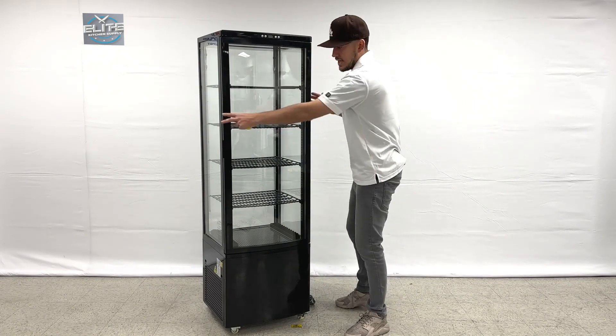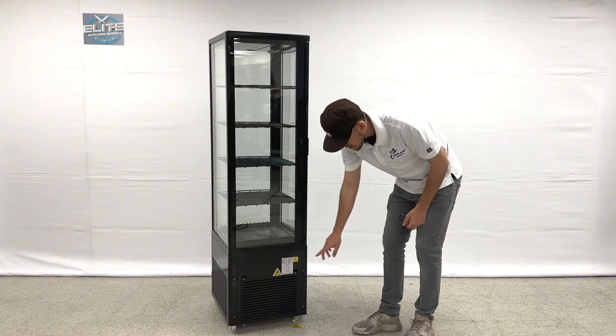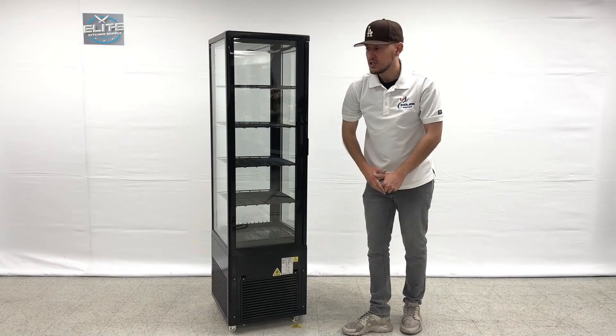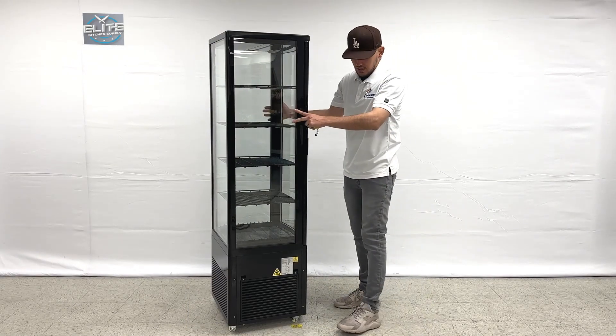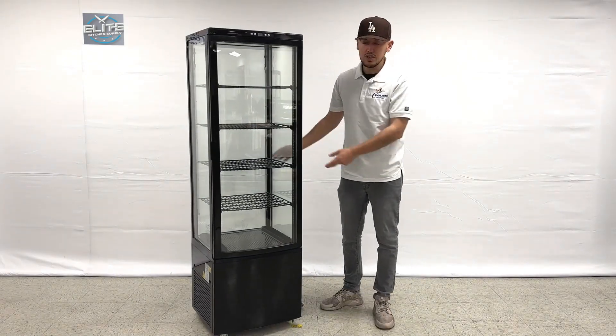We also have a plug located on one side of the unit — it is a standard US plug. On the other side you can locate a sticker with more information. All the specs as well as certifications are going to be located on that sticker, so you can find all the specs regarding this refrigerator on that side sticker.